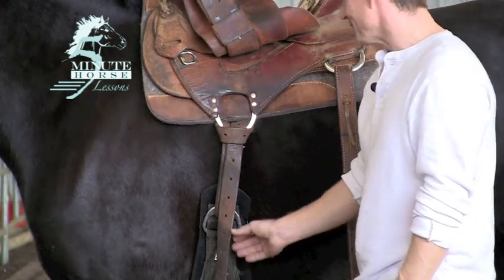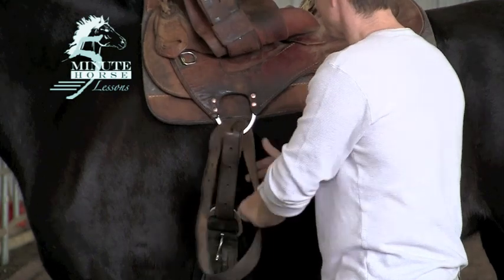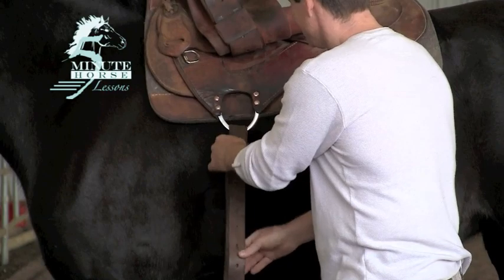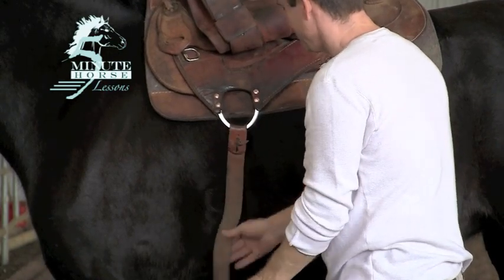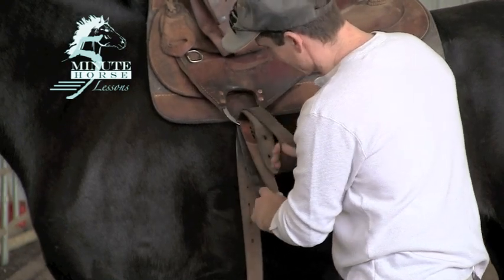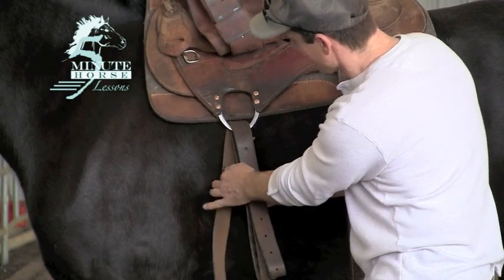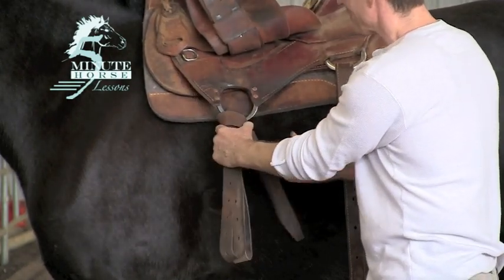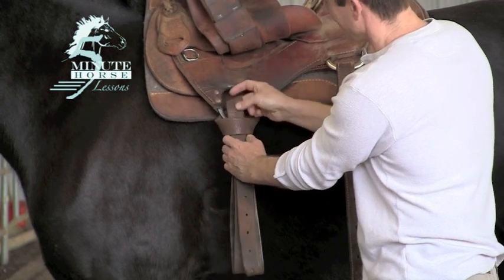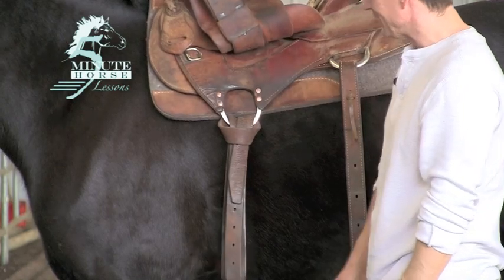Another reason to tie the Texas Tee is when I undo my latigo and I'm putting my saddle away. As I take my latigo down and let my cinch go free, I'm going to bring my latigo up — two loops and my free end, just like so. I always tie a Texas Tee so that my latigo does not untie when I'm moving my saddle around. I'll bring it through, go down, tighten it up, and that keeps my latigo nice and neat.